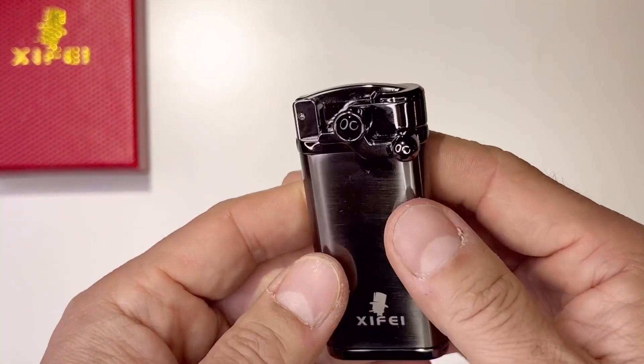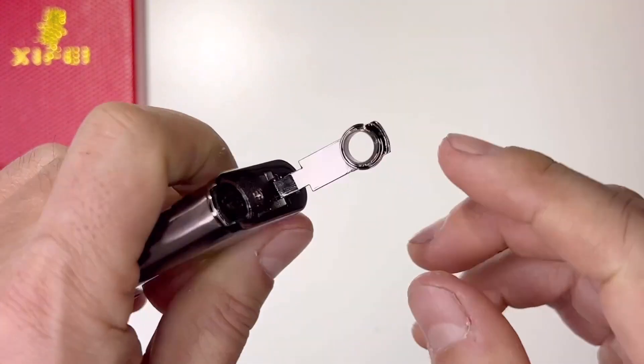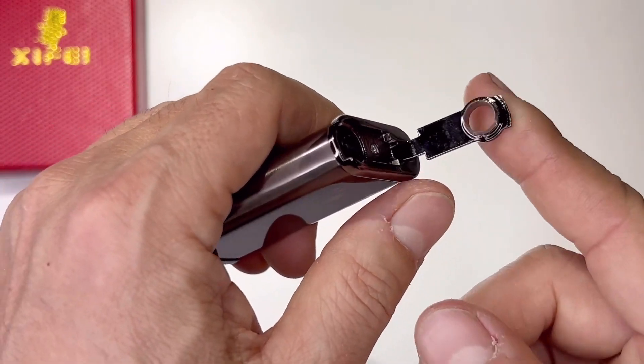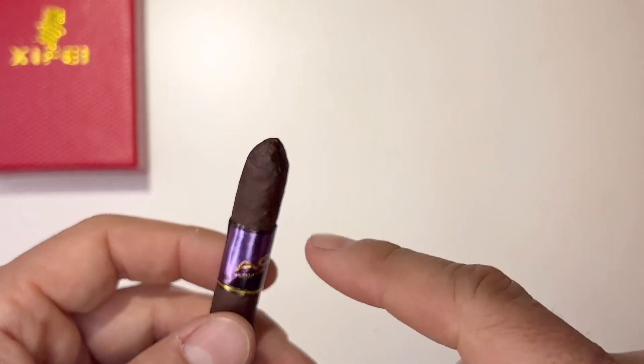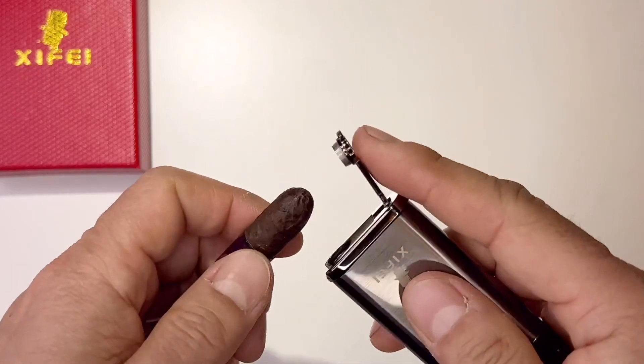It comes with a stainless steel round hole punch — the dimension is 0.35 inch cigar punch at the bottom, which can meet different sizes of cigars and is multi-purpose. You can create a hole so that's where you smoke it out of, and this is where you light it.